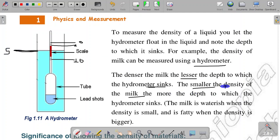The smaller the density of the milk, the more the depth to which the hydrometer sinks — meaning the milk is waterish when the density is smaller. It is fatty when the density is bigger.